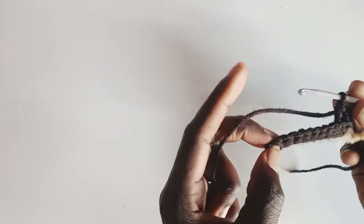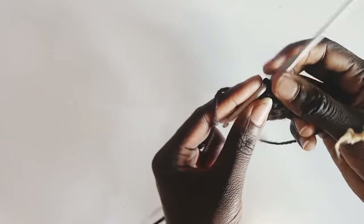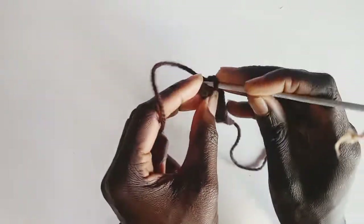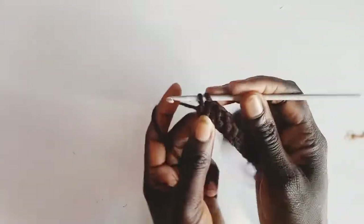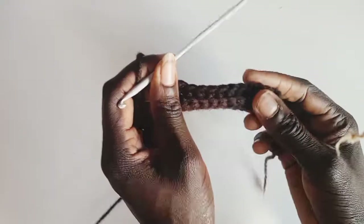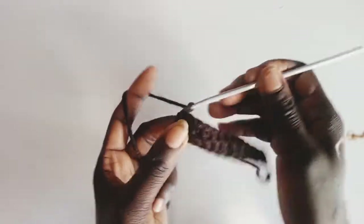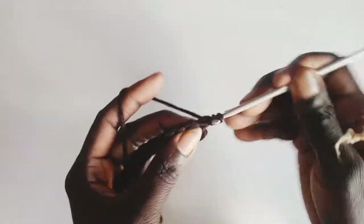Do the back loops only until you arrive at the last stitch. On the last stitch, we're going to do both loops — the front loop and the back loop — and do the single crochet. So whenever we reach the last stitch, we do both loops, but the rest of the stitches are back loops only. On row 3, chain 1, turn back, and do single crochet on the back loops only.